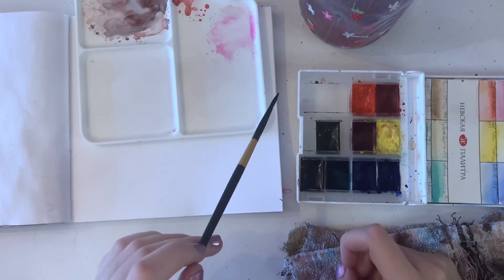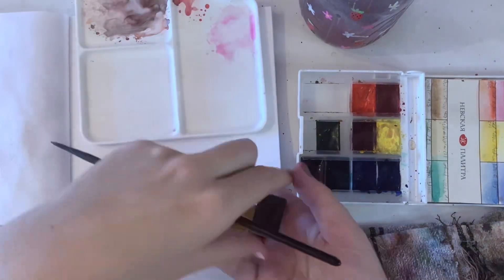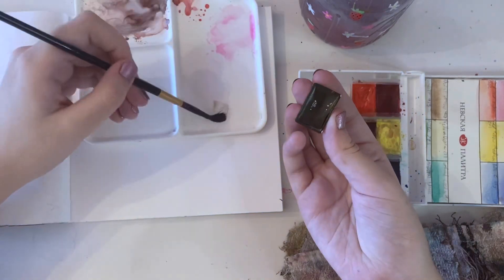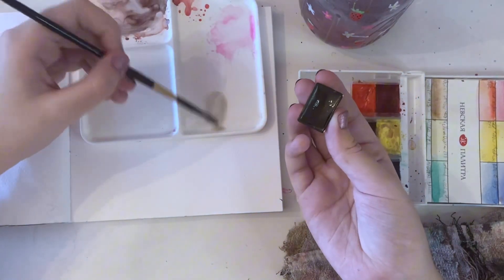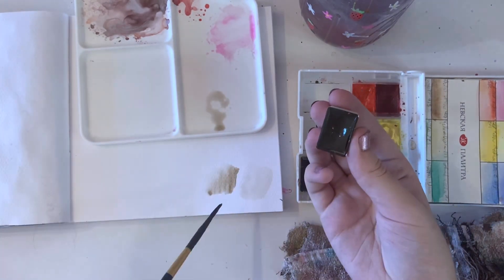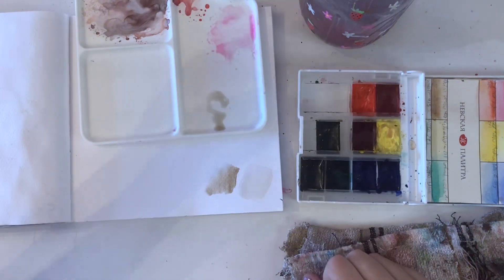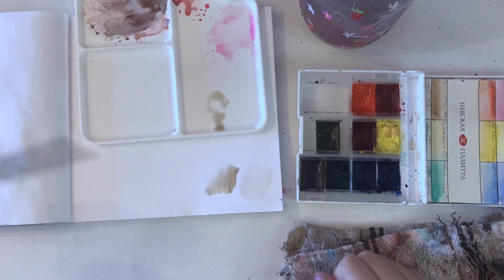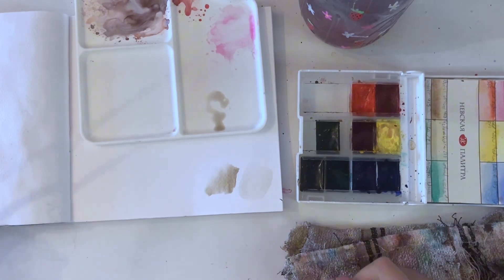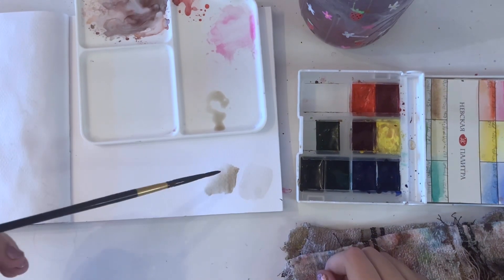So there are a couple of different ways to mix skin tones. With watercolor, since the colors are so light, you can pretty much just use a brown and then lighten it, and then you have all the skin tones in between there. For mixing skin tones, you really only need to know how to make brown with watercolor — you just lighten it with water to get light or dark skin tones.